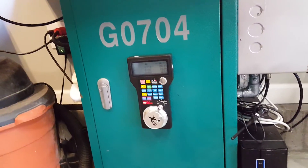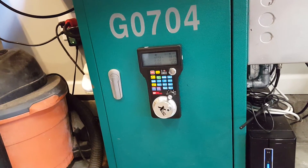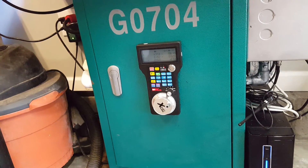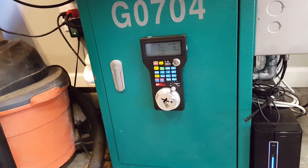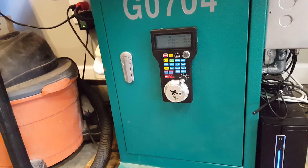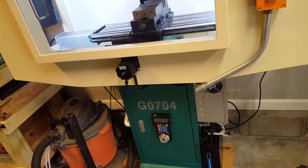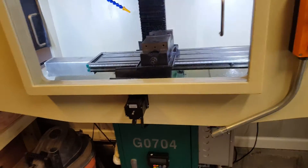I also picked up this wireless pendant off eBay. A lot of people I've spoken with are concerned about a wireless pendant taking off on you, especially since it's a Chinese one, but it doesn't really work like that. If it loses communication with the Bluetooth device, it just won't register the pulses and the machine won't move. If you get too far away it will lose communication but it won't break anything. I'm about six or seven feet away and still get a good signal — it's not finicky and it's really nice to have.